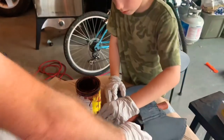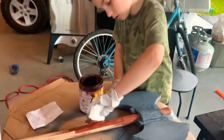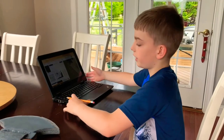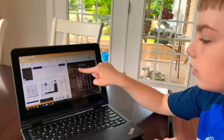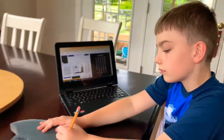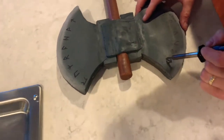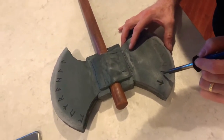Now we're staining the wood! Now what we're going to do is pick out some viking runes to put onto the axe. Last step — using a wood burner for burning the viking runes into the axe.